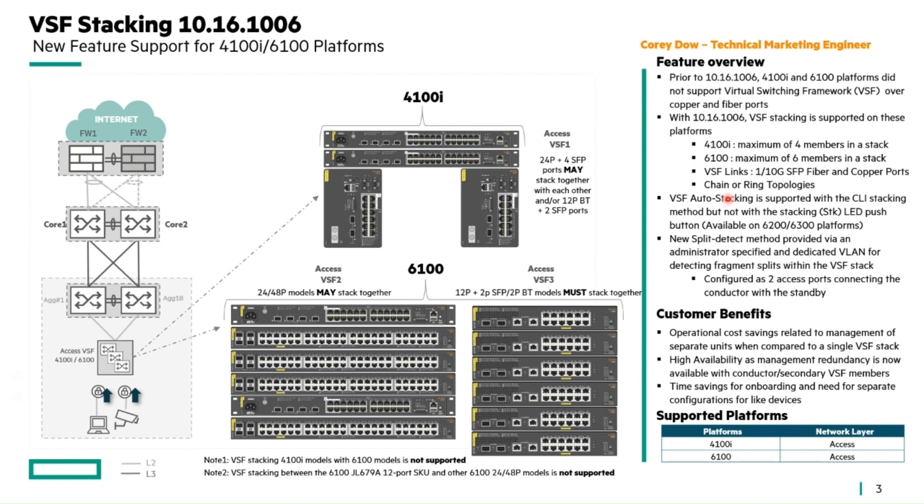There's a new split detect method. If you're familiar with the 6200 and 6300, you would connect the OOBM ports to either an out-of-band network or connect them together to support the MAD or split detect methods. These products don't have an out-of-band management port, so they have to be connected in-band, which required creating a different method. Basically, you create a dedicated VLAN and connect between the conductor and the standby members to detect splits across the stack.